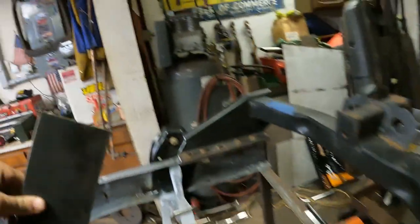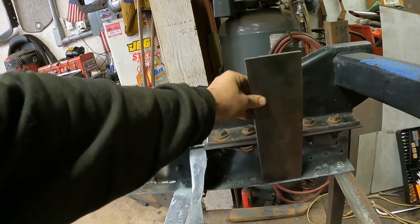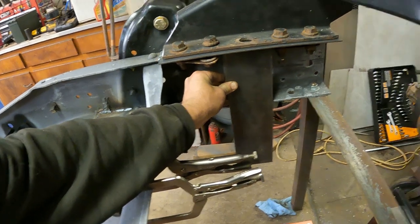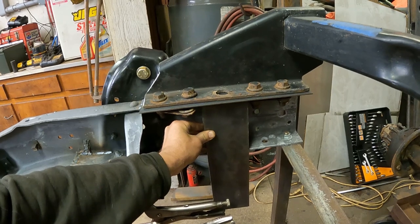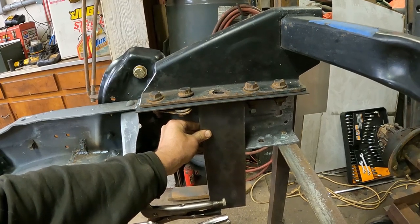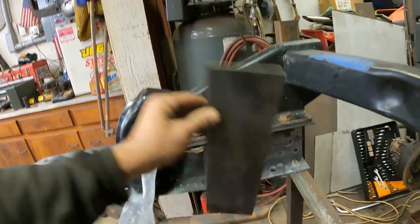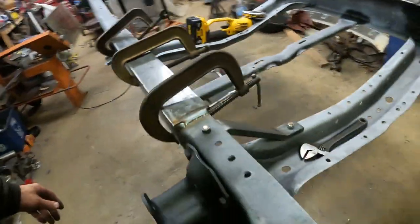I'm going to take some 3/16th plate and right where this hole is here, I'm going to weld this plate in back there and box this right in the center of where the hitch is going to go, so I'll clear the bolts but I'm just going to box the center. That ties the bottom half of the frame to the upper part of the frame and adds a little bit of rigidity to it, because it is just C-channel and there's a lot of weight when you're pulling on the hitch, so it's not going to hurt to box it for strength.